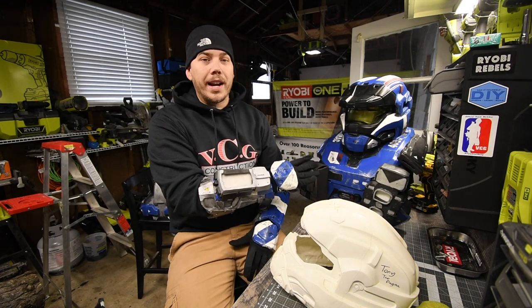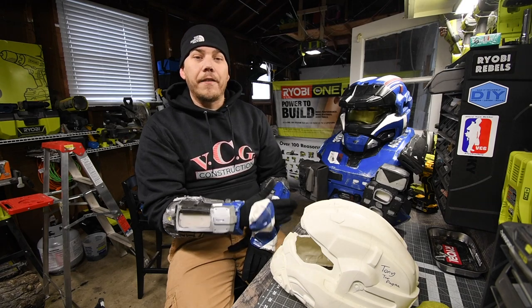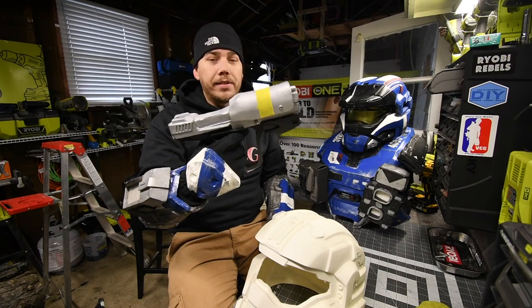This isn't made with regular paper — this is made with expensive cardstock. It's like $15 for 50 sheets. I built my pistol — I built my handgun out of foam.